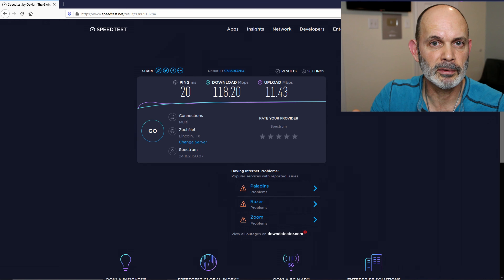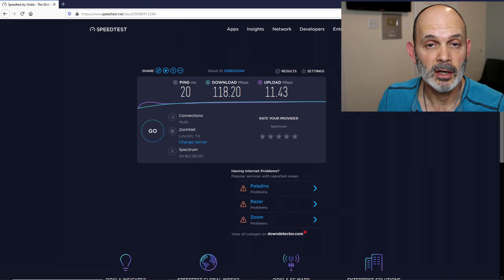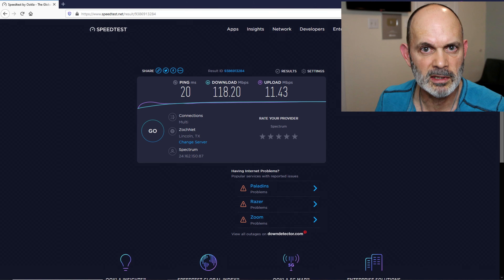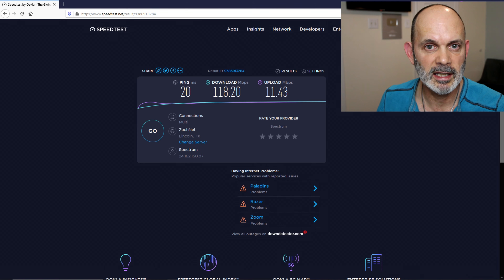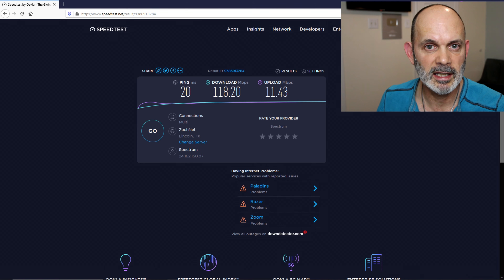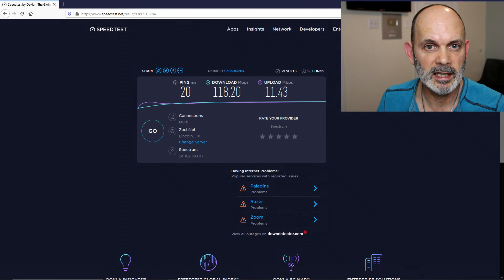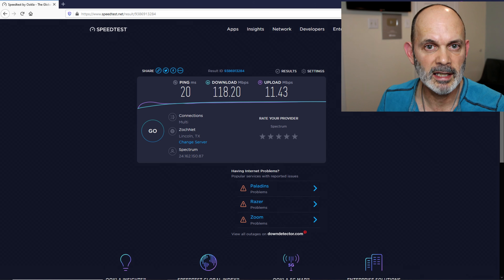One more thing I want to show you — on these adapters there are settings. What I suggest you do is go to the advanced gear icon, go to QoS, choose Internet, and hit Save. I'm not going to do that because I've already done it. It seems to work better with the Internet QoS setting rather than the default. Choose that and change it on both adapters — QoS, Internet, Save — and you'll get a better result.